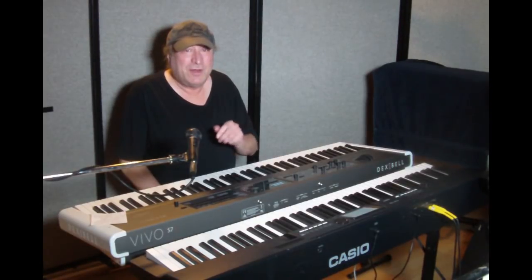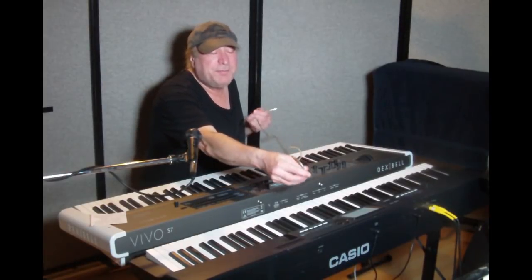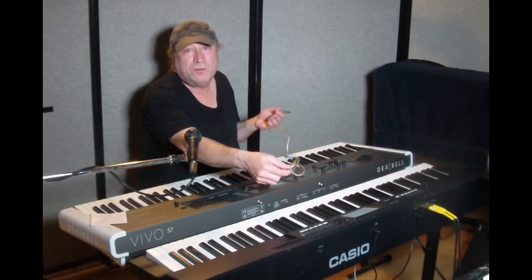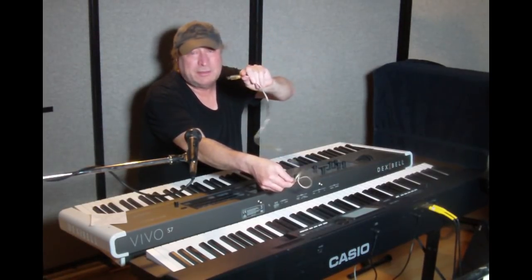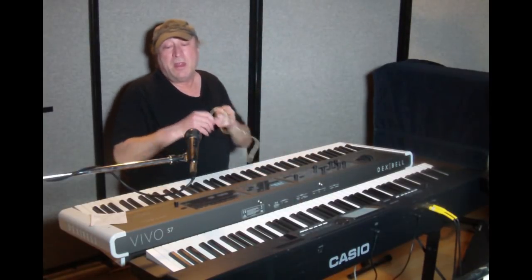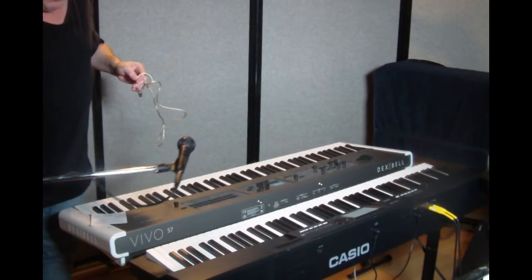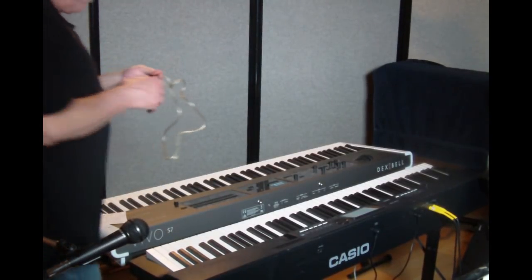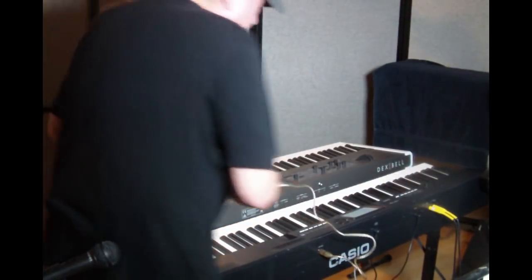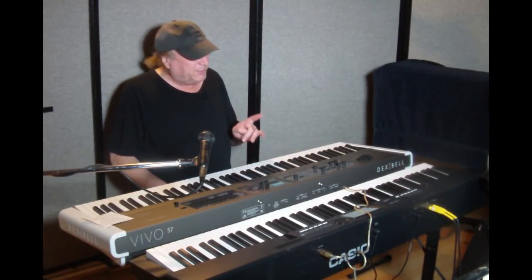All you need to do is hook up a cable. You would typically plug this into the USB output provided here, usually labeled 'to host,' meaning a computer, and take the other end to the computer. This time I'm going to hook it up to the Dexabel. Okay, now it's hooked up — let me demonstrate.